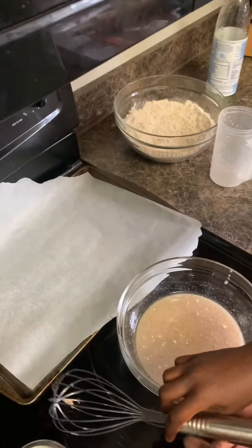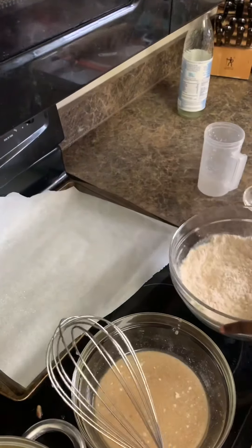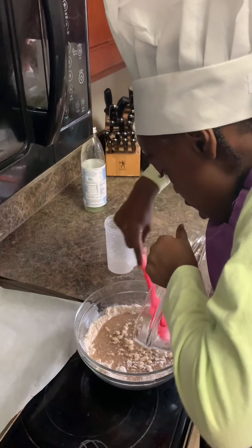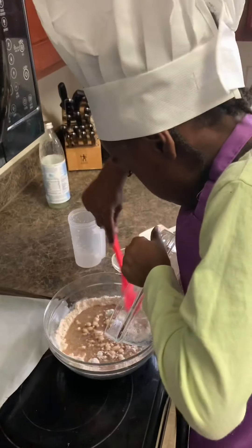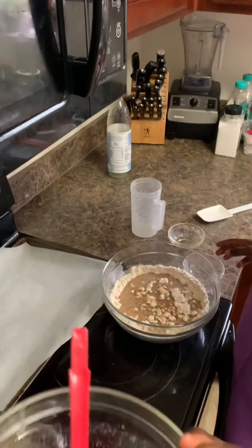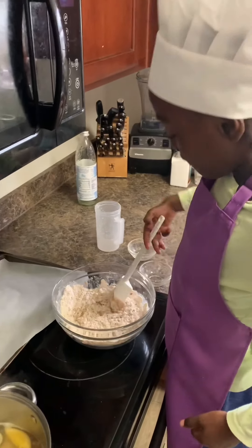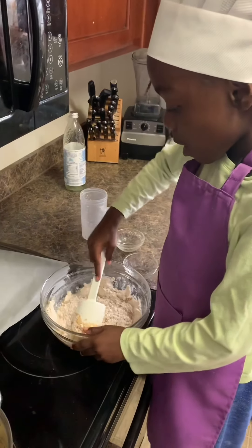Awesome, alright. Now what we want to do — I'll hold the whisk. That's our oven preheating. Now you want to pour the wet ingredients into the dry ingredients. Good job! Okay, now take the whisk and go ahead and mix — turn it. You want to fold it in, remember like this. Now scones — the flour mixture should be thick, so after we're done, if it's not thick enough, we'll add a little bit more flour.